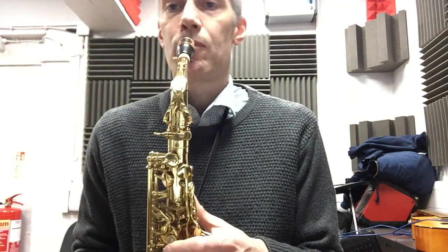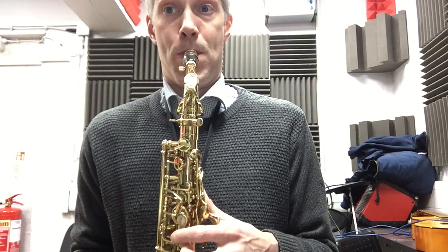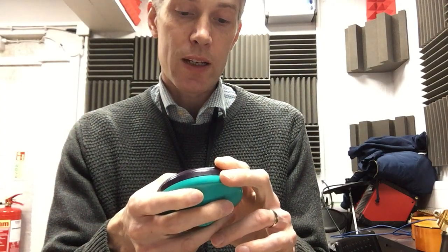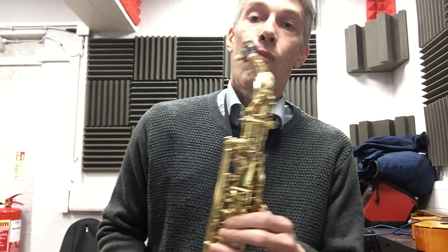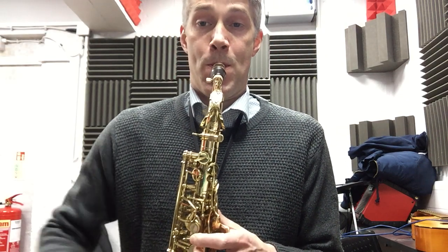I'll set my metronome to 60. I can't find it — I'm not quick enough. So what I'm going to do is double the speed, so that's 120, and now I'm going to try playing it like that. So I've gone from having one note to every click, to now playing one note for every two clicks. Hopefully that's going to make it a bit easier.